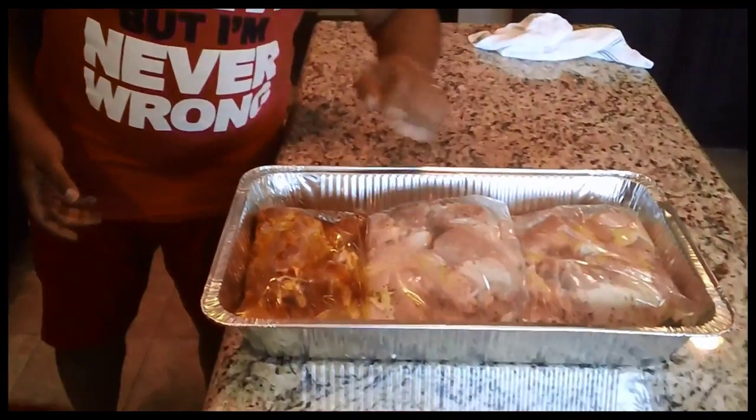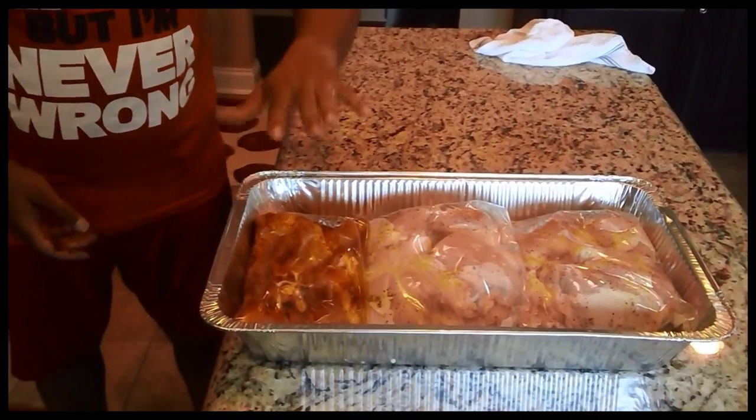We're all finished with prep. These two bags are my wet marinade and this bag is olive oil and Kirby Q's rub. I'm going to put these in the refrigerator, and that's all for today. Tomorrow we'll start talking about the next step — cooking.